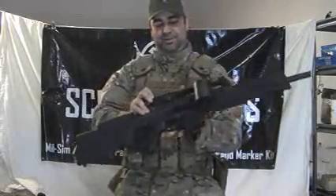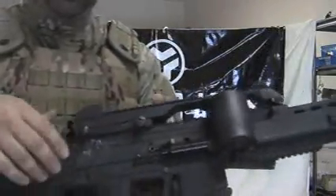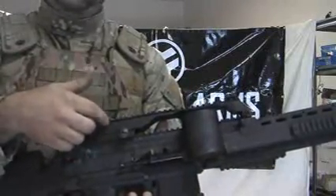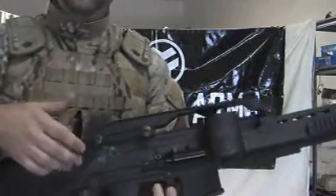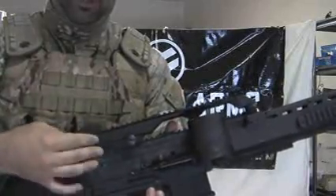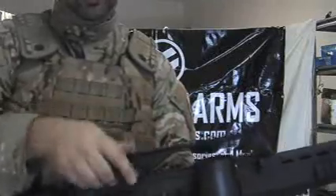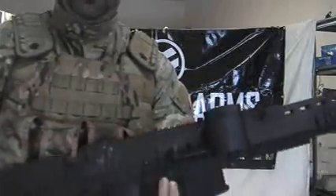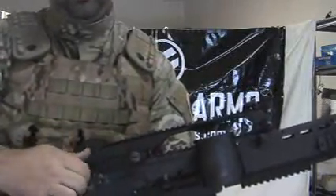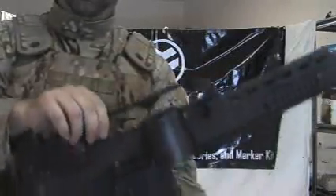A nice feature about this kit with the quick release carrying handle: typically with the Spec Ops handle it takes a good minute to take it off your marker, and it's held on with two or three wood screws that strip off very frequently — people are always complaining about this. This particular one goes on and off the marker in just a few seconds with thumb turn screws. There you go — want to put it back on? Tighten up the thumb turn screws. On and off, that's all she wrote.